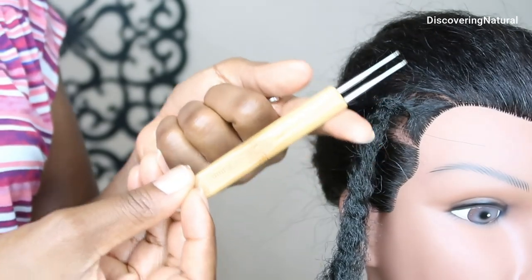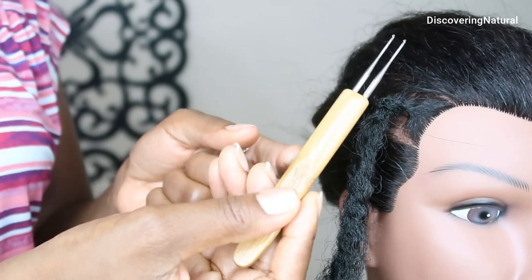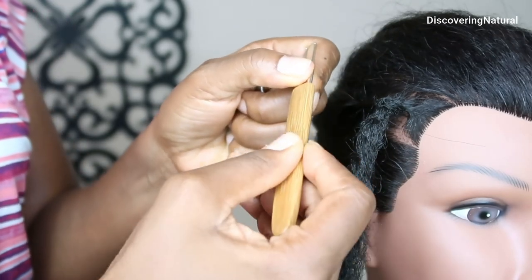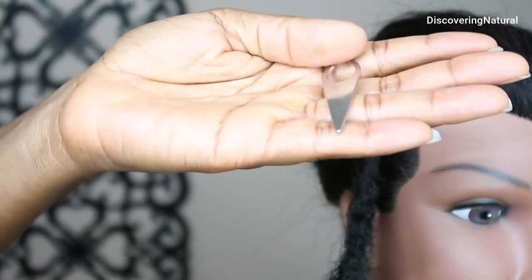One thing I like about these crochet hooks for dreadlocks is that this is made from bamboo. You can see it's very ergonomically created where my finger just stays right there. I'm going to use the locking tool.